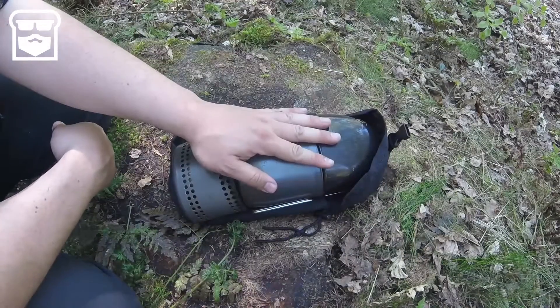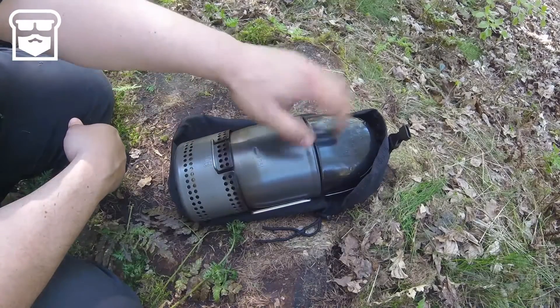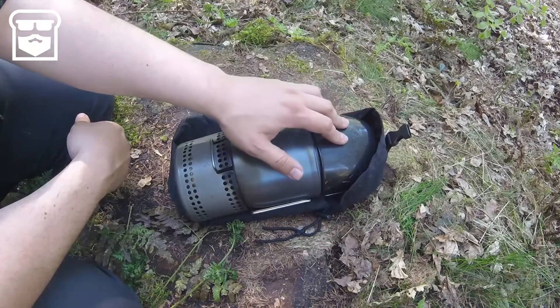I brought along my Crusader 2 cooking set, which is a rather complete set consisting of a cooker, a canteen cup, and a drinking cup — but I usually use it to mix my dough in, because it's plastic and the dough won't stick.